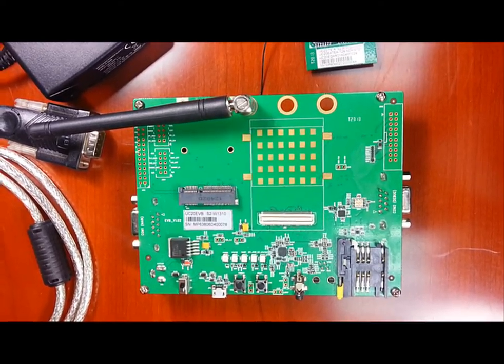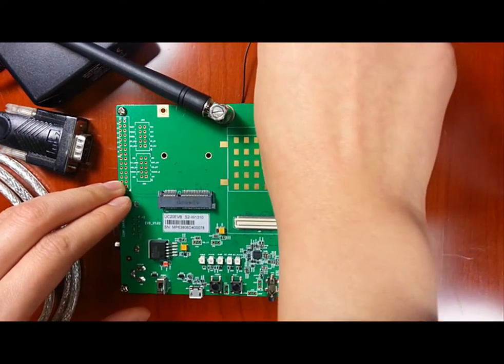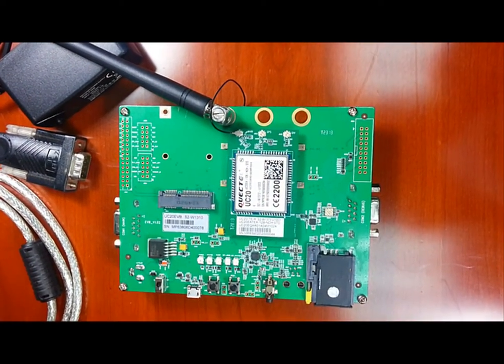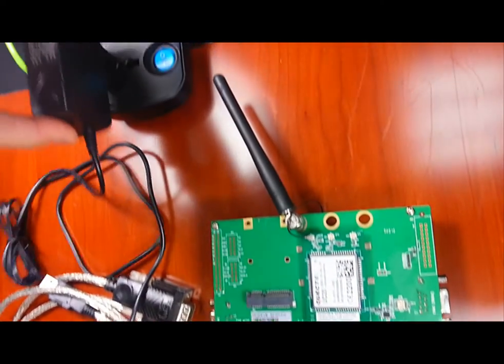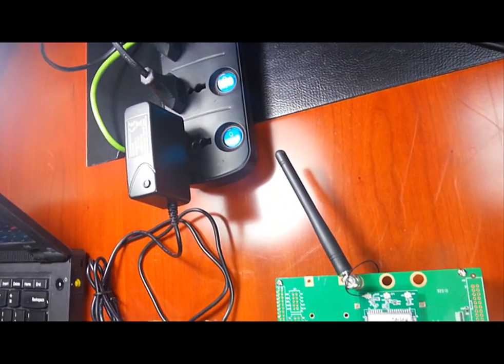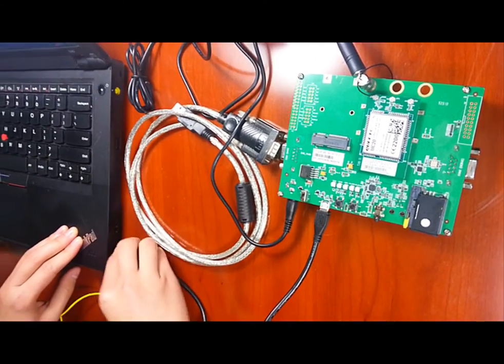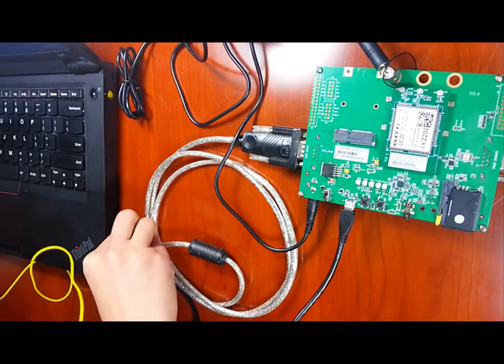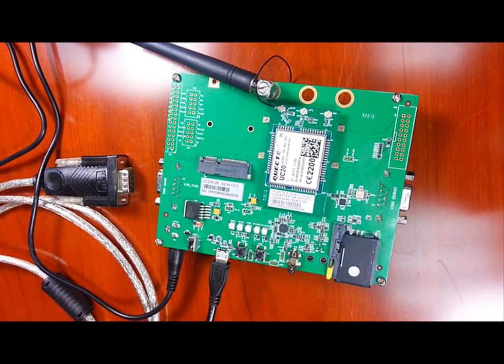Now we will show you the operating procedure of the UC20. First, insert the SIM card into the SIM card holder. Then connect the antenna. Then plug the module into the EVB kit. Afterwards, plug the 5V power adapter into the EVB kit with the other end connected to the outlet. Then connect the EVB to the PC with the USB cable through the USB interface. We can also connect the UART interface to the PC with a USB to RS232 converter cable, but for now we will use the USB cable.